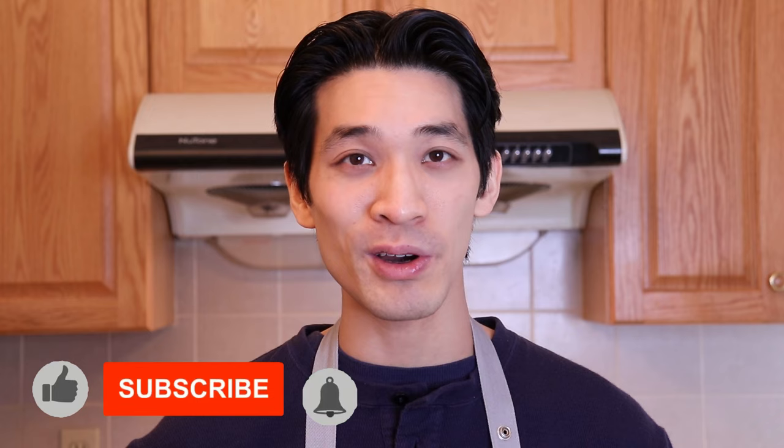Welcome back — my name is Daniel, here to show you simplified recipes that are easy to follow using common ingredients. If you're new to this channel, remember to hit subscribe and the notification bell for more delicious recipes that your friends and family will love. Now let's get started on this super easy blueberry crumble cake.